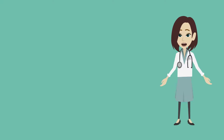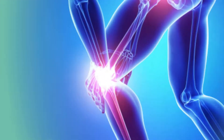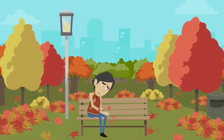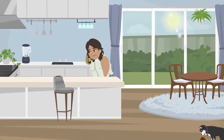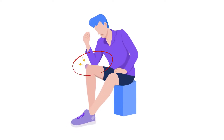Osteoarthritis symptoms will worsen over time and primarily affect your hands, knees, hips, and lower back. You will see inflammation of the soft tissue around the joints. If you apply pressure to your joints, they may hurt and feel tender. Your joints will most often be stiff in the morning or after periods of inactivity. You may lose the ability to move your joints in a full range of motion. In more advanced stages, your bones may develop hard lumps around the affected joint.